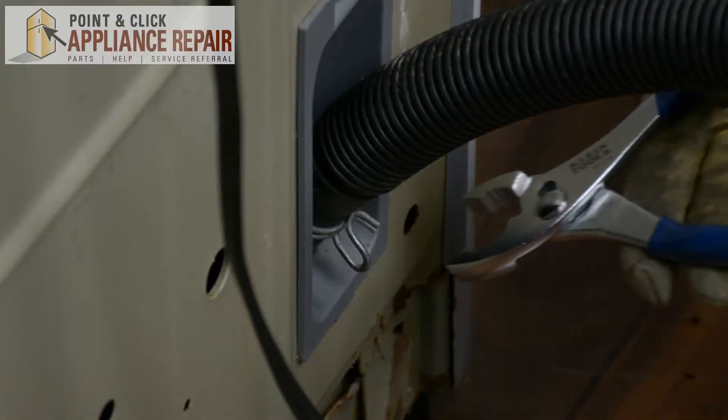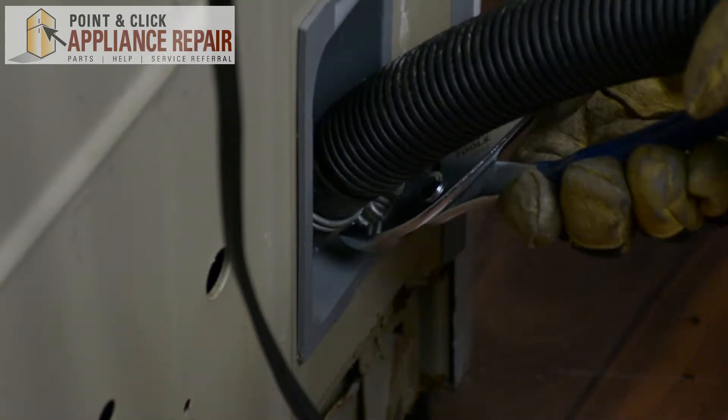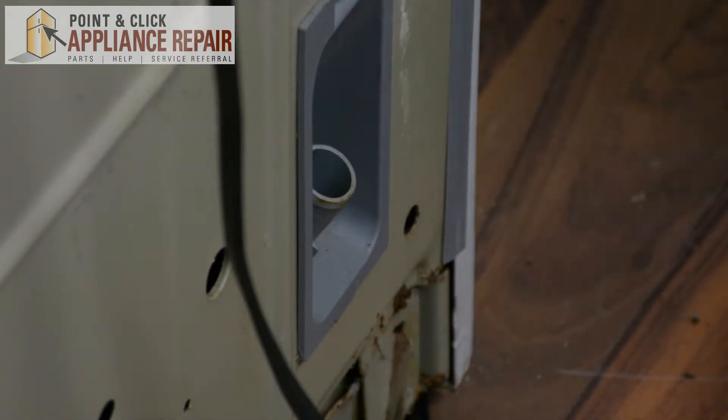Now we're going to remove our drain hose. We're just going to use a pair of pliers, pinch that clamp in, move it up, and pull the drain hose off. Keep in mind there still might be some water in there, so keep a towel or something handy nearby, or a bucket to drain that into.